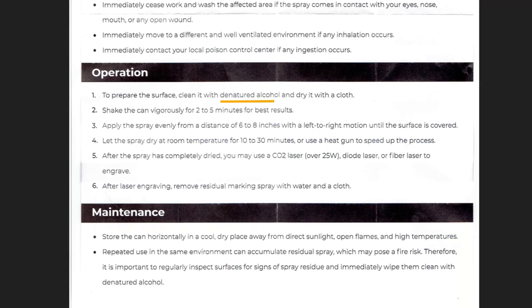To operate it, prepare the surface with denatured alcohol and dry it. Shake the can vigorously 2–5 minutes for best results. Apply the spray evenly from 6–8 inches in a left-to-right motion until the surface is covered. Let it dry for 10–30 minutes, or use a heat gun to speed up the process. Once dry, head to your laser and do your engraving. When you're done, remove the residual marking spray with water and a cloth.